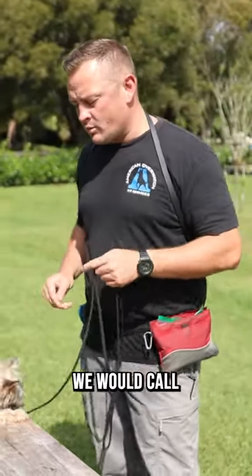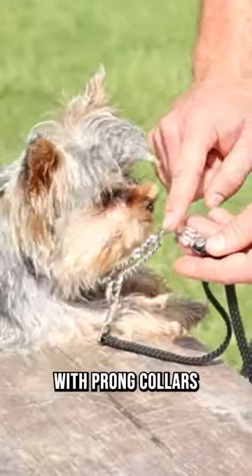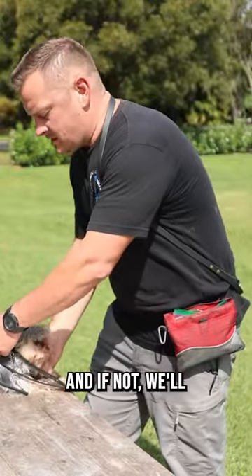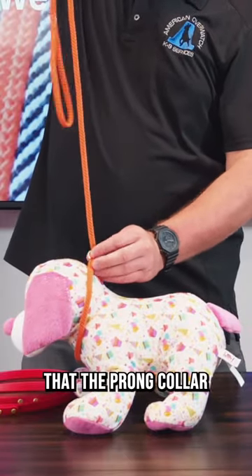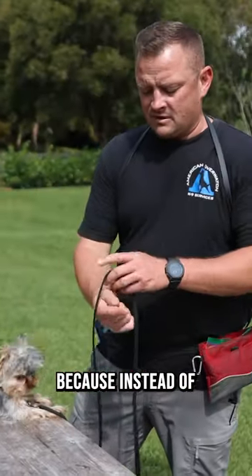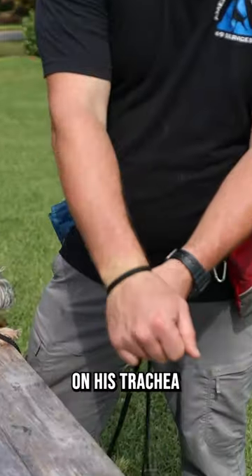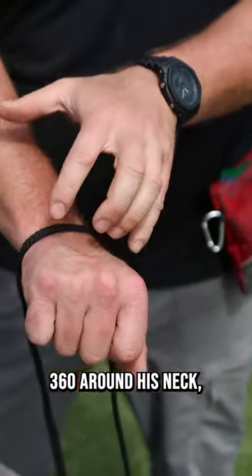We actually have him hooked up to what we would call a micro prong collar. We really like teaching leash pressure with prong collars when we can, and if not we'll use a slip lead. His neck is so fragile that the prong collar is actually a better tool because instead of putting all this pressure on his trachea and crushing it, we're just poking 360 around his neck.